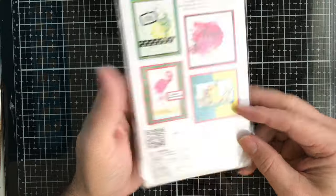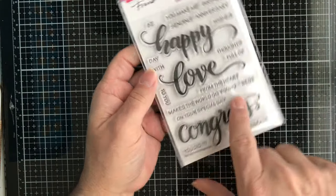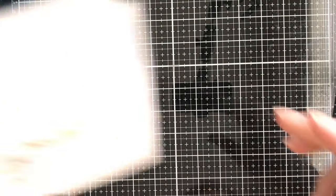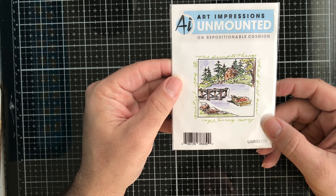Next up, from Stampendous, we have these clear stamps called Big Words. You get 'Happy,' 'Love,' and 'Congrats,' and smaller sentiments that go along with those larger words.